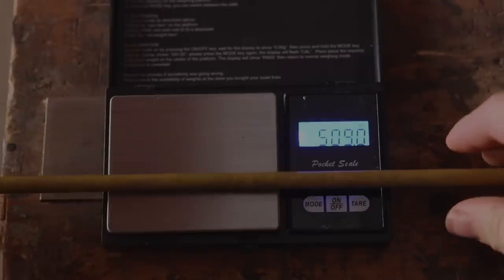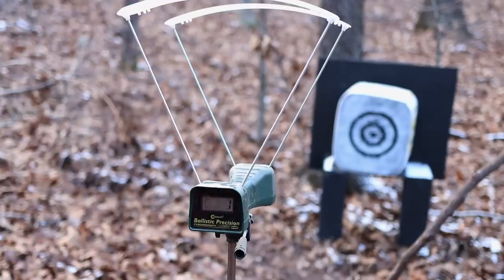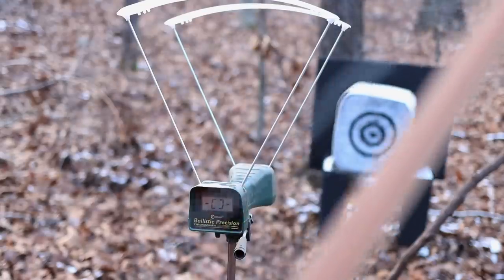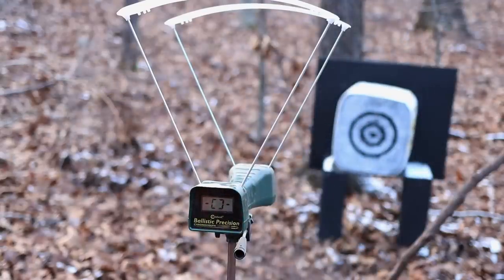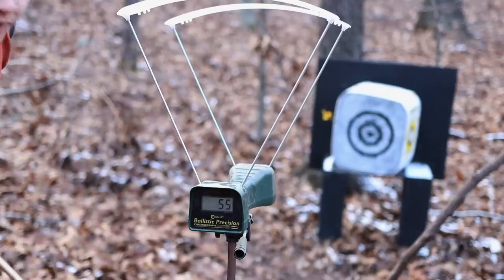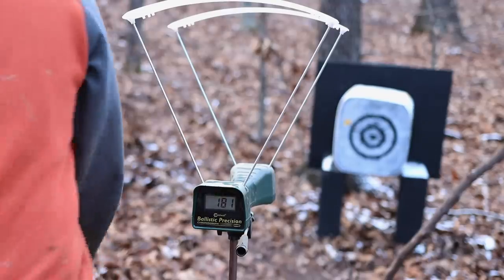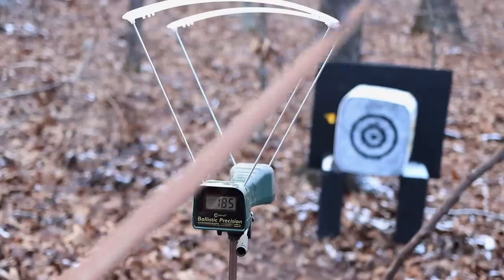Let's jump up to a way heavier arrow and see how that does. This arrow is 509 grains, which comes out to 9.25 grains per pound — which is quite a bit. No target shooters are going to use it like this; this is only probably a hunting setup. Check out how this performed. This one's just over 500 grains — let's see if we can hit 200 feet per second with this. We got 181. 185.